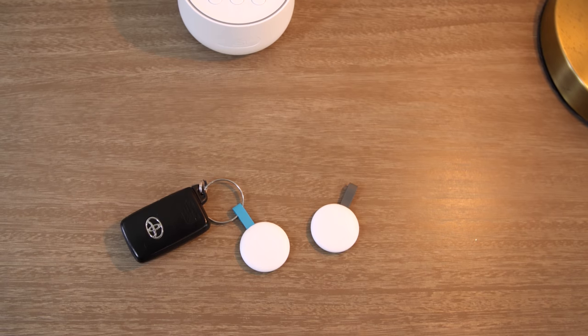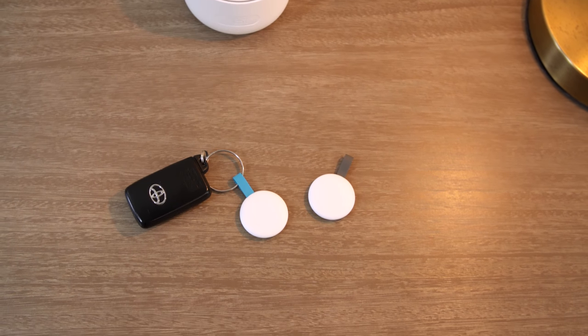Or if I've already strapped my kids into the car but they have to use the bathroom, I can bring them back in — it's no big deal. If I lose one of these Nest tags, it's no big deal because I can disable it right from the app.